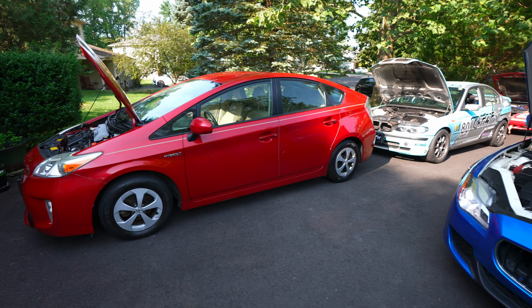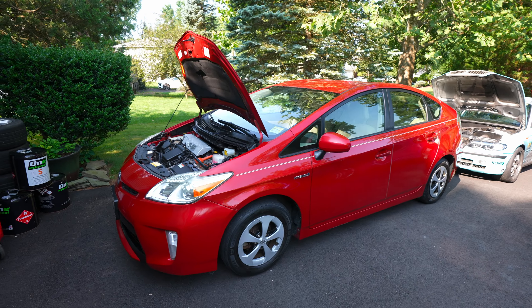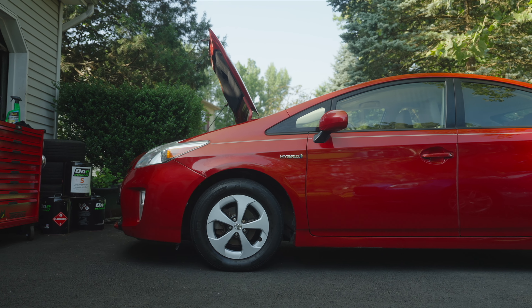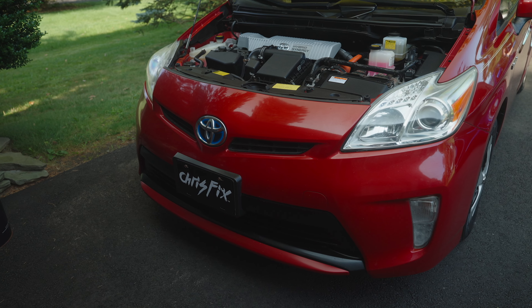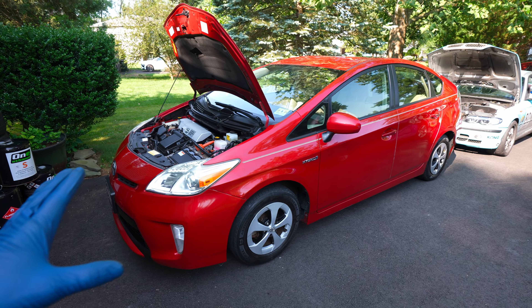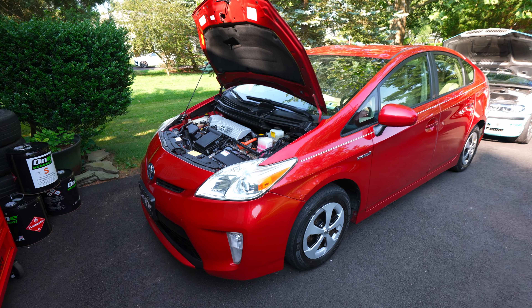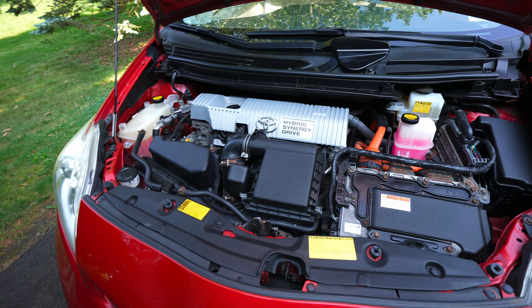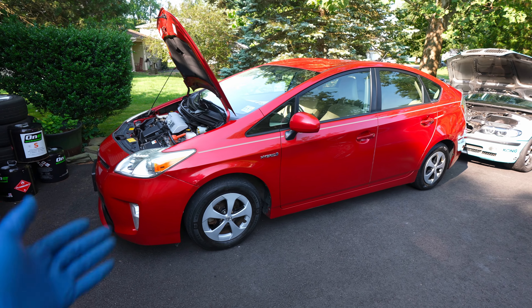Next up, let's go to the Prius. Maserati to Prius — this car I got very cheap. It had a bad hybrid battery and it was a mess: faded paint, no hubcaps. I fixed it up, made it look really good, fixed the battery, now it runs like a top. Look how clean this engine bay is.